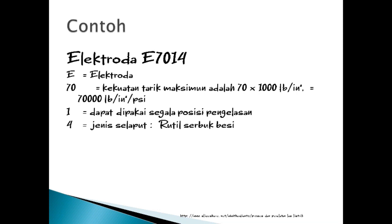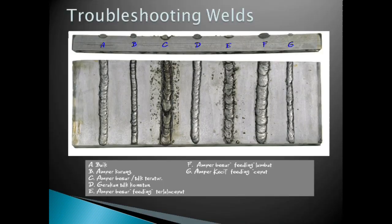Klasifikasi elektroda menurut AWS atau ASTM: elektroda ditandai dengan huruf E dan disertai 4 atau 5 angka. Contoh seperti E7014: E-nya berarti elektroda, 70 berarti kekuatan tarik maksimal, angka 1 berarti dapat dipakai di segala posisi pengelasan, dan angka 4 yaitu jenis selaput atau rutil serbuk besi. Dari hasil las-lasan, gambar A menunjukkan hasil baik, B berarti amperenya kurang, C ampere besar tidak teratur, D gerakan tidak konstan, E ampere besar terlalu cepat, F ampere besar tapi lambat, dan G ampere kecil tapi cepat.